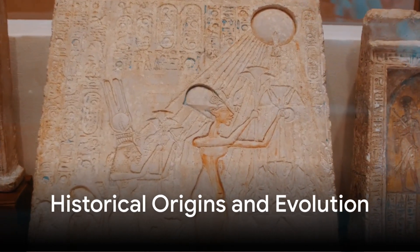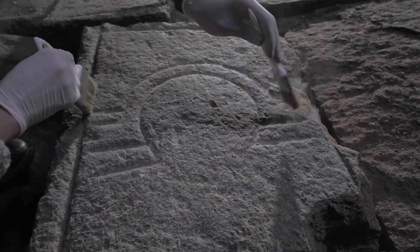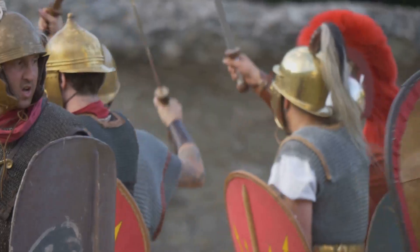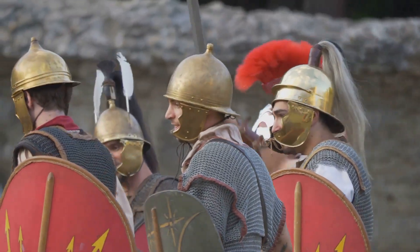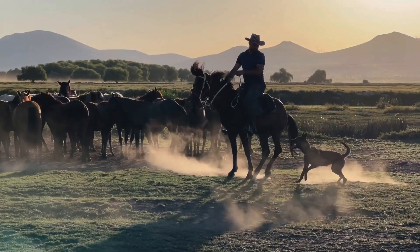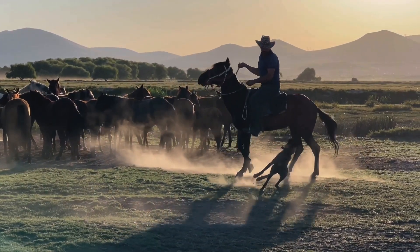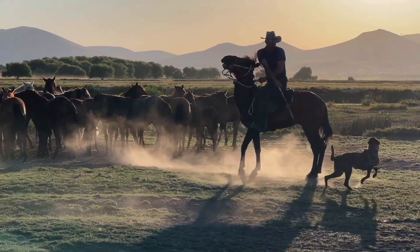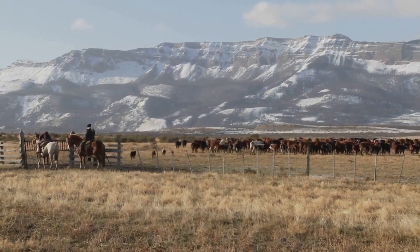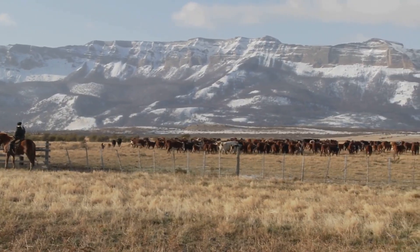Its origins trace back thousands of years, appearing in multiple cultures across the globe. Ancient Egyptians depicted whip-wielding figures in their hieroglyphs, and Roman centurions carried whips as symbols of authority. But it was on the open plains of Australia and the American West that the bullwhip evolved into the highly refined tool we recognize today — designed for livestock handling, a way for cowboys and stockmen to command their herds without physical contact, using sound as a means of control.